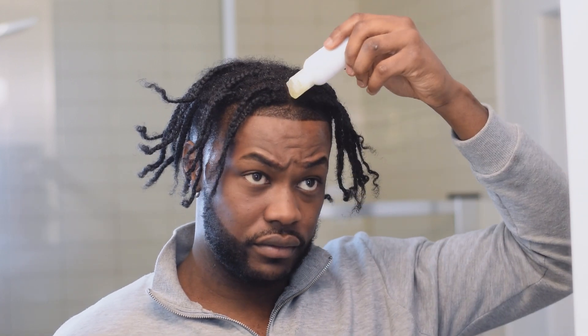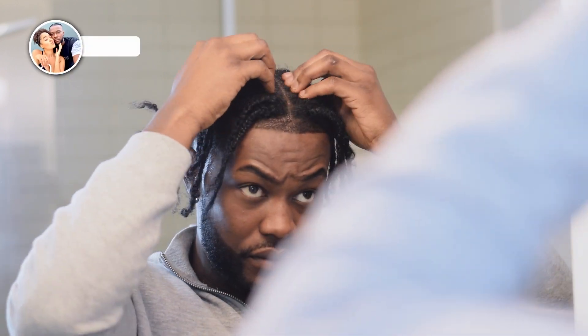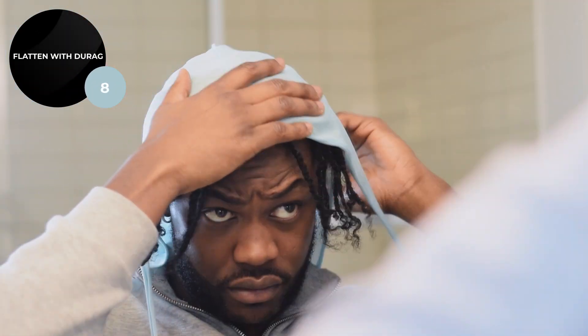My hair is a mess right now but we've got that special secret oil — it revitalizes the hair. Nice little do-rag to make sure everything is flattened.